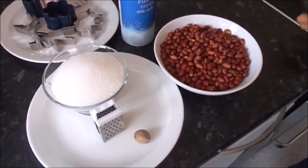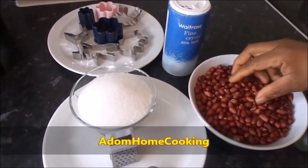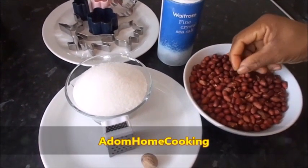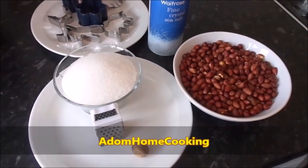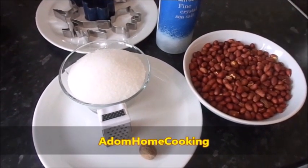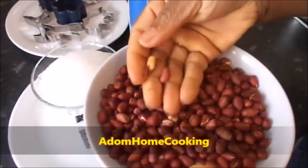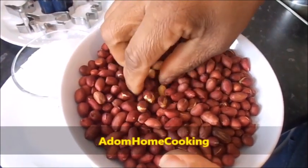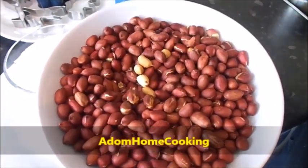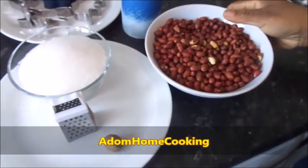Welcome to Adam Home Cooking. Today we are preparing a cutting cake or peanut snack bar. These are my peanuts which I've already roasted. You can roast them in your pan on a cooker, or I used my halogen oven to roast the peanuts and they come out very nicely, just like roasting on top of the cooker.